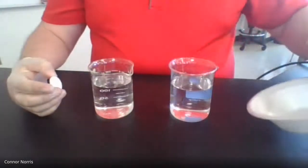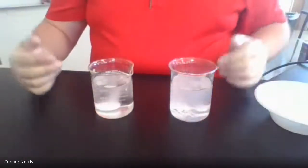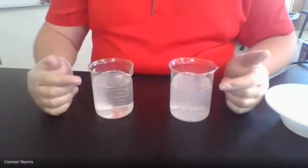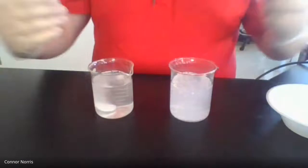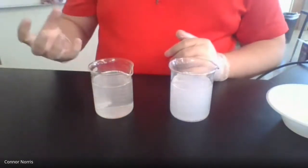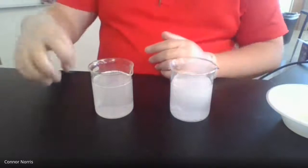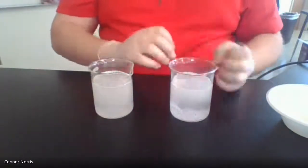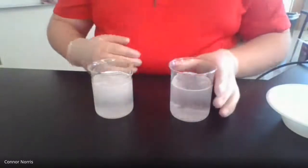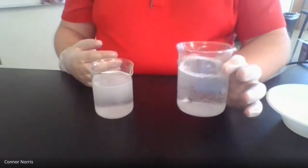On the count of three, we'll get started: one, two, three. You can see these are reacting by the bubbling in the water — they are dissolving. There's the whole tablet bubbling all around, but if you think about it, it only has three sides: the cylindrical side and the two flat parts that water can touch. Whereas the crushed tablet has all these little bits and nooks and crannies where water can get in and start dissolving in all those different areas. As you can see, the crushed tablet is already done dissolving — it took no time at all.